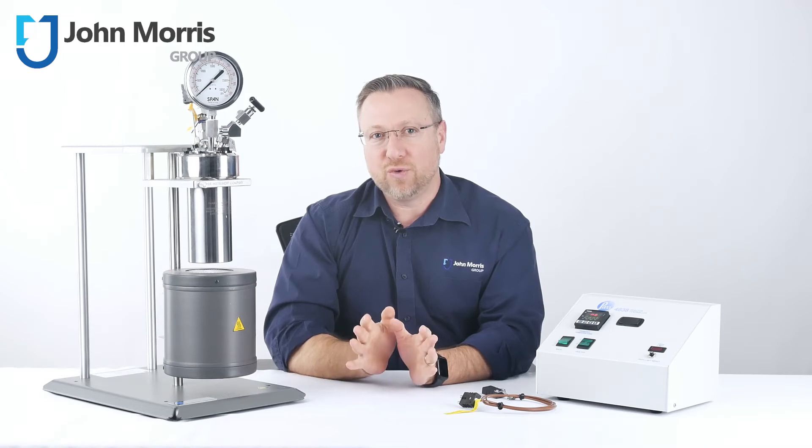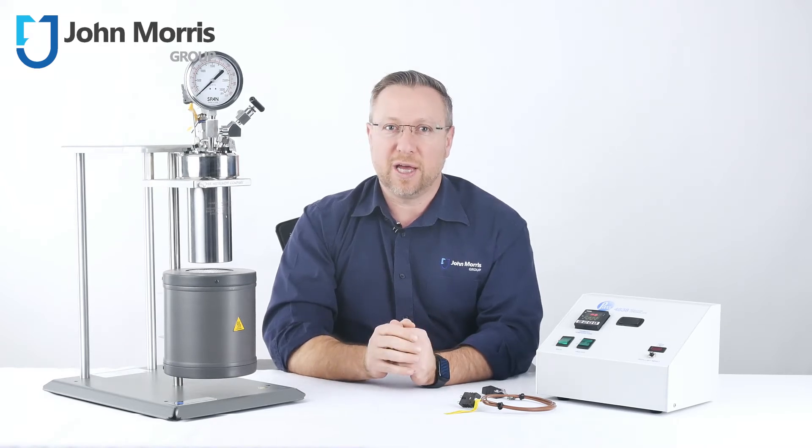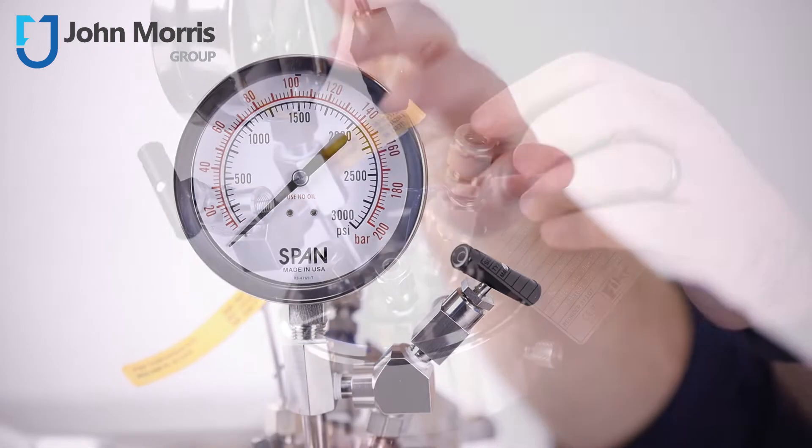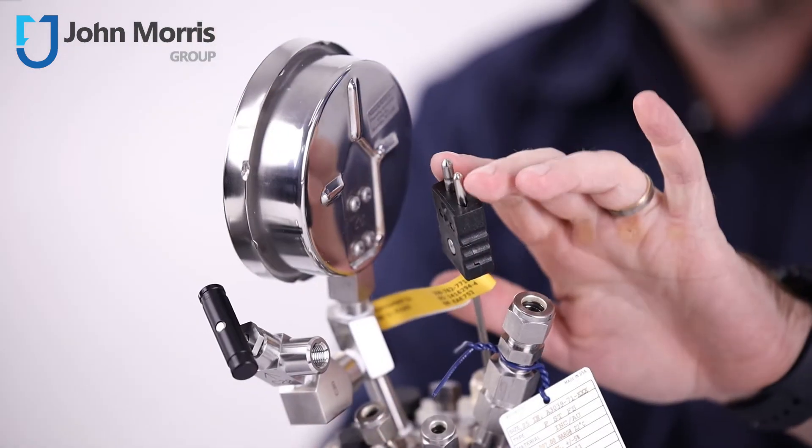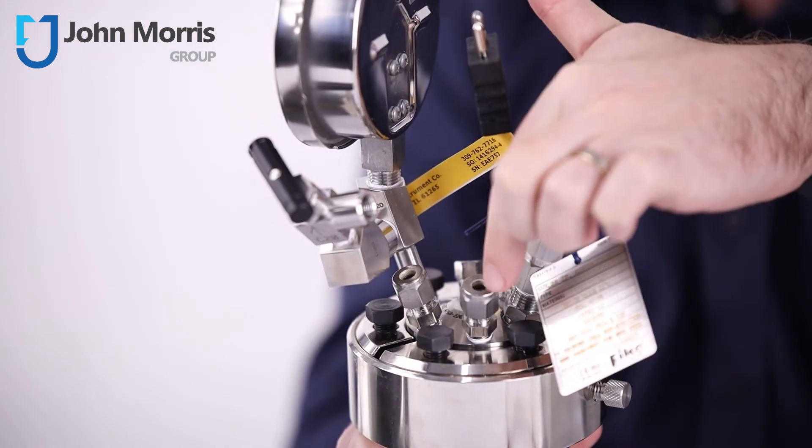The head fittings on this reactor include an analog pressure gauge with an inlet valve on the side. You've also got an over-pressure rupture disc assembly, a thermocouple for temperature control, and ports for cooling water inlet and outlet.